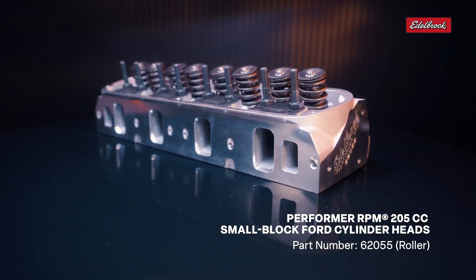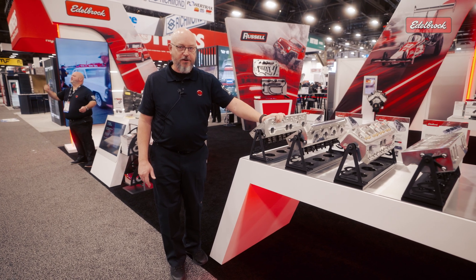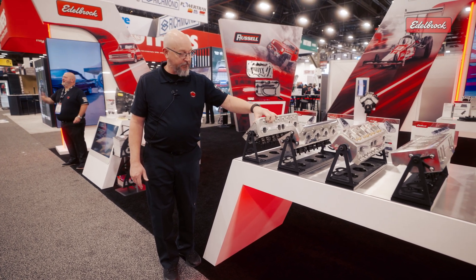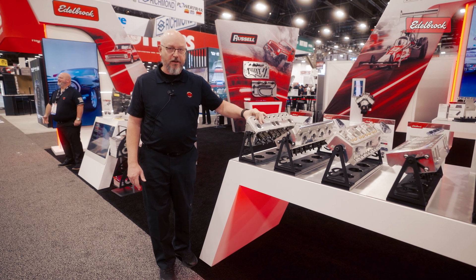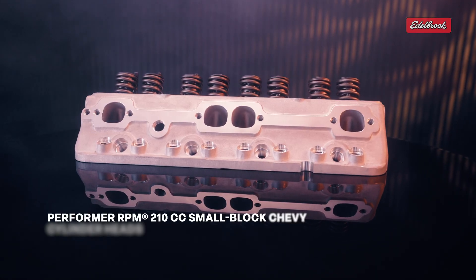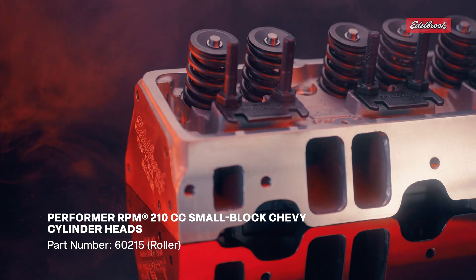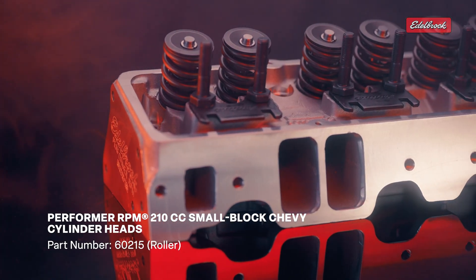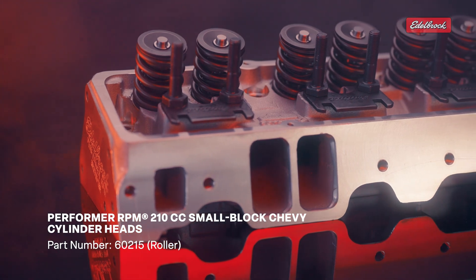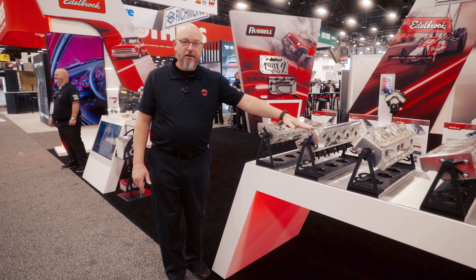And finally, we've done another head in the Performer RPM line for the small block Chevrolet. We have a very wide variety of small block Chevrolet heads to pick from. This is another one with a 210cc intake port. All the same Performer RPM features that you see in the current lineup, just a little bit different on the intake port and exhaust port. And that's what we have for new cylinder heads for 2025.